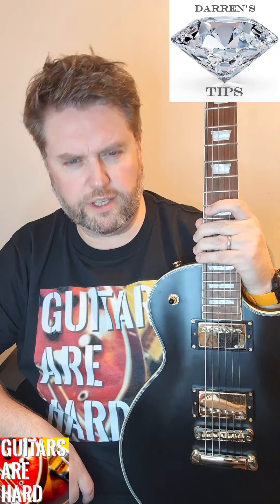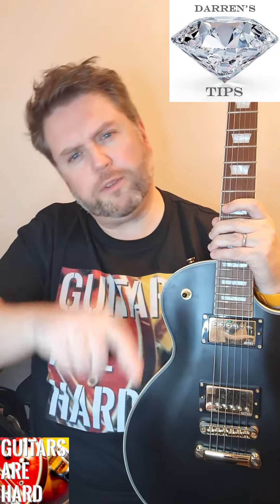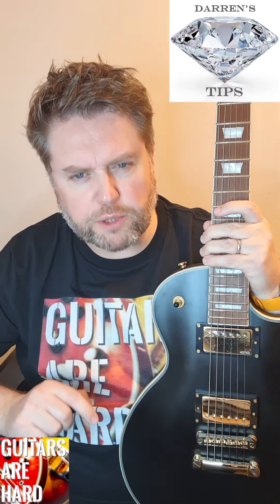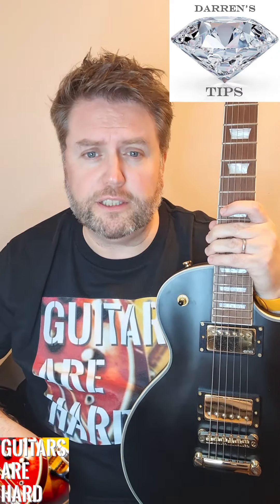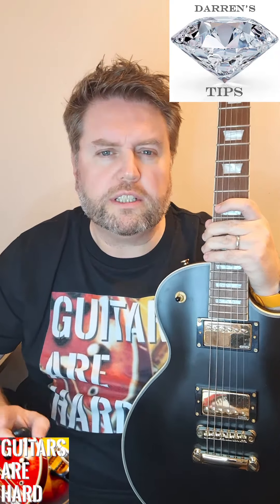Here's another diamond guitar tip from Darren White at Guitars Are Hard. Are you thinking about learning, or have you started learning or playing guitar? Here's something no one told you: you are gonna suck, and you're gonna be frustrated. You need to learn to love that suck, because everyone sucks at first - all your guitar heroes did.